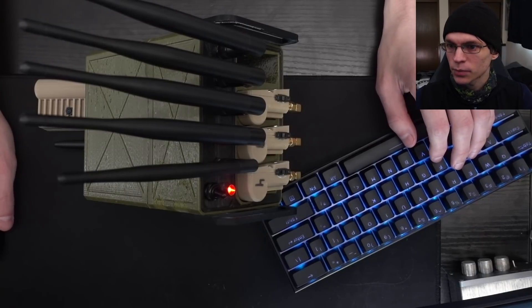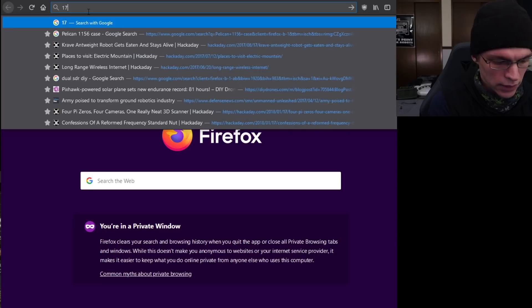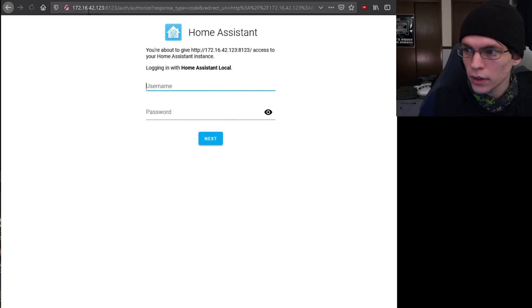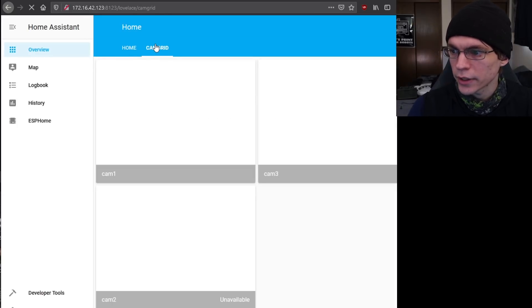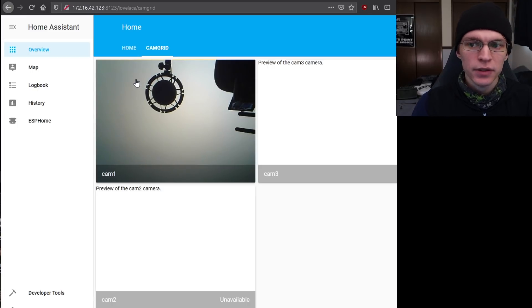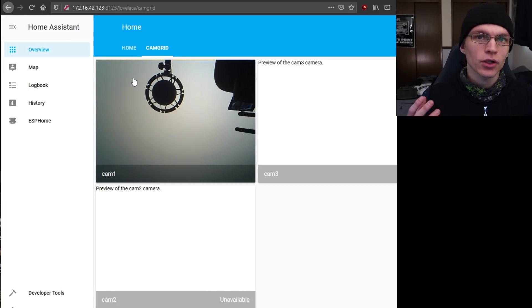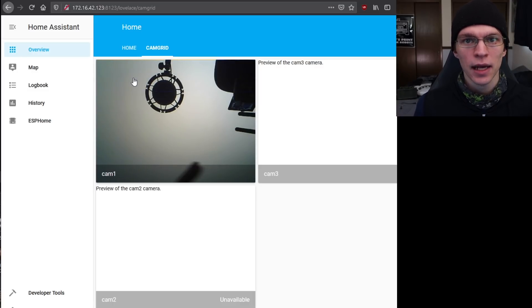While that boots up, we'll switch back to the web UI and go over to the Pi. Let me find the IP address — it is not statically set because I'm lazy. Home Assistant. Switch over to cam grid. There it is. It took a few seconds to pop up, but all I did was switch on the box, switch on the camera, waited 45 seconds, went to the IP address. This works on mobile phones, tablets, any WiFi device with a web browser. You don't need any special apps or anything.